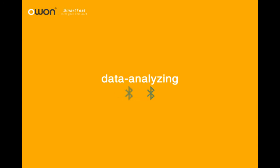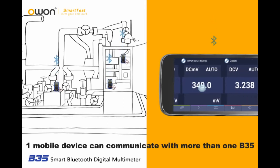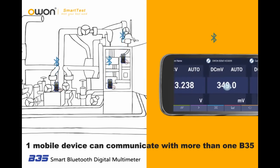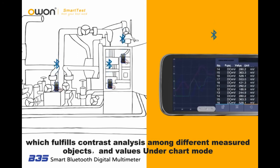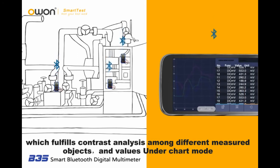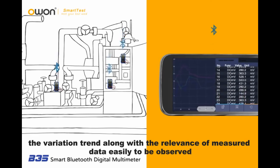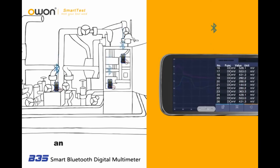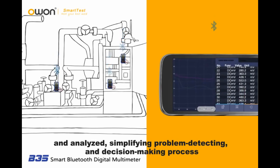Data Analyzing: One mobile device can communicate with more than one B35, which fulfills contrast analysis among different measured objects and values. Under chart mode, the variation trend along with the relevance of measured data can easily be observed and analyzed, simplifying the problem-detecting and decision-making process.